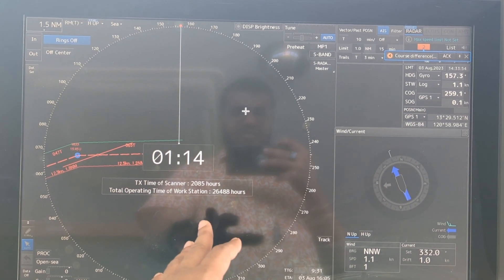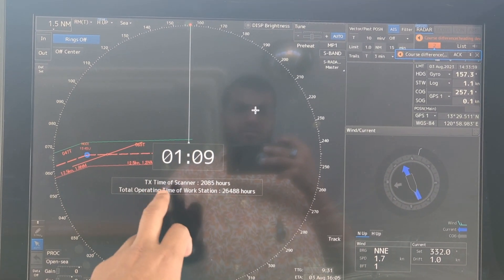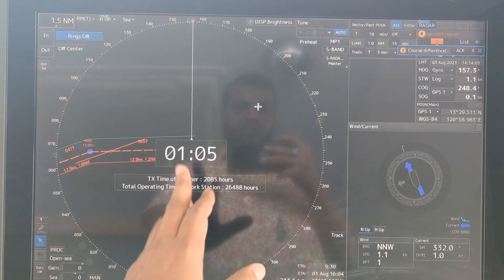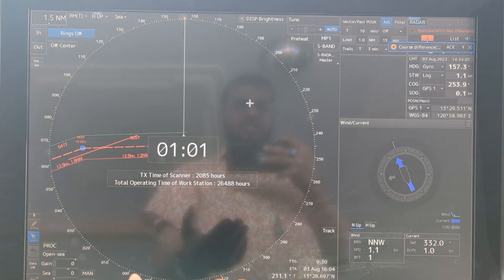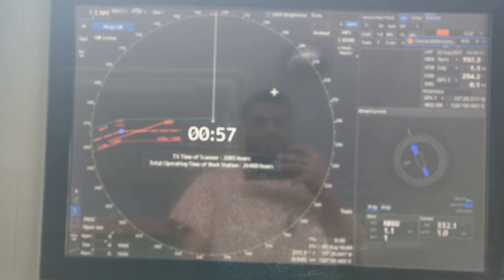Of course you can reset it, but in this video I am not going to show how to reset. The key point is that you can check the running hours and operational hours just by restarting your radar equipment — that's it.